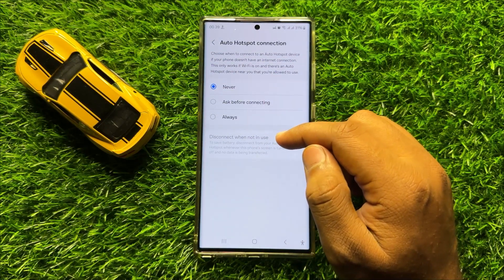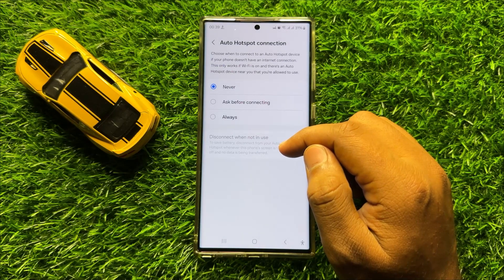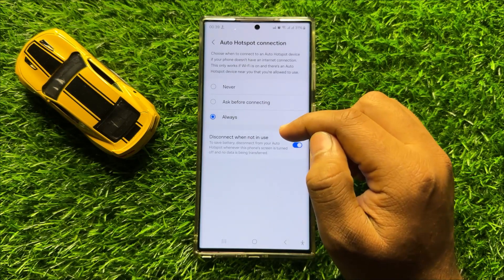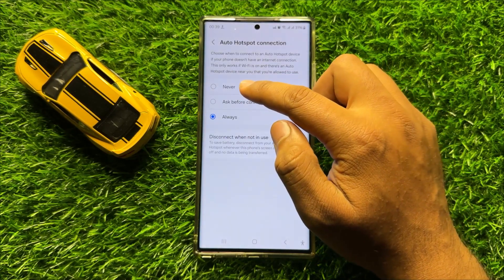From here you can turn on or turn off the Auto Hotspot Connection. If you want to turn it on, choose Always. If you want to turn off the Wi-Fi Auto Hotspot Connection, click on Never.